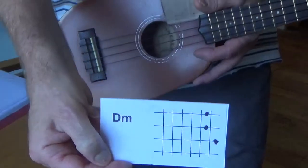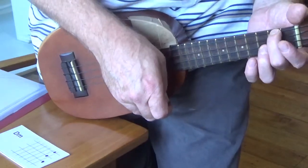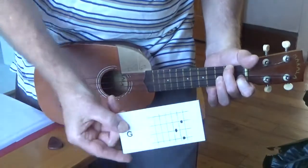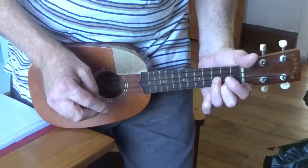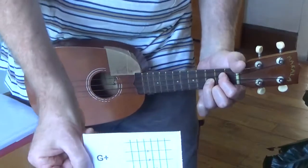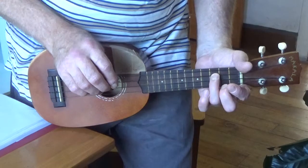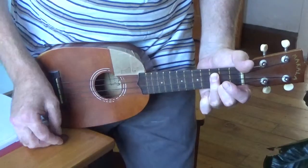Then there's D minor, which is 2nd fret G and C strings and 1st fret E string — so almost the same as F there. G is 3rd fret E string and 2nd fret A and C strings. And I'll leave my fingers there because you briefly also need G plus, which is almost the same except it's 3rd fret C and E strings and 2nd fret A string. So that's G plus.